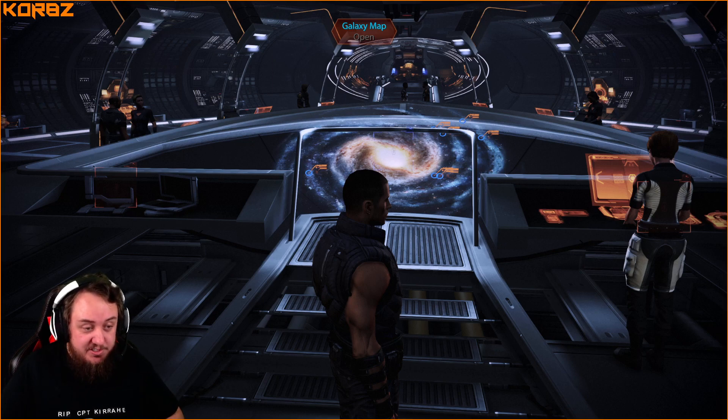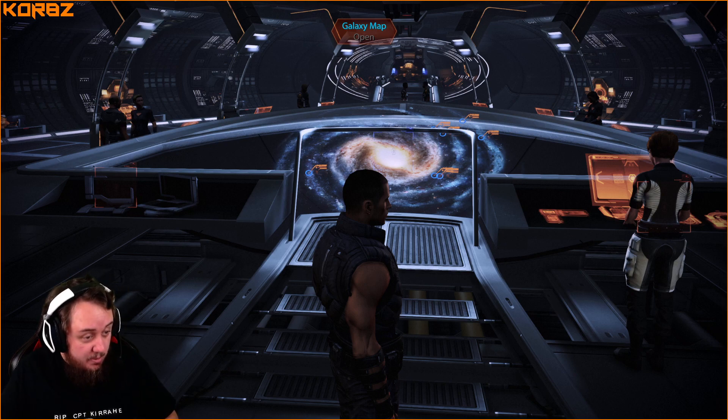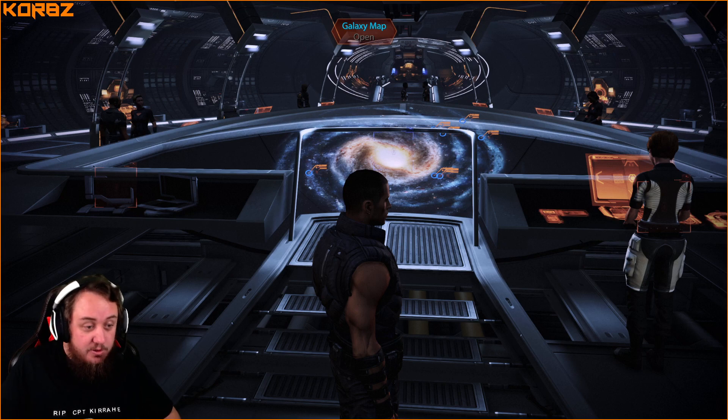The Fitnessgram pacer test is a multi-stage aerobic capacity test that progressively gets more difficult as it continues. The test is used to measure a student's aerobic capacity as part of the Fitnessgram assessment. Students run back and forth as many times as they can, each lap signaled by a beep sound.